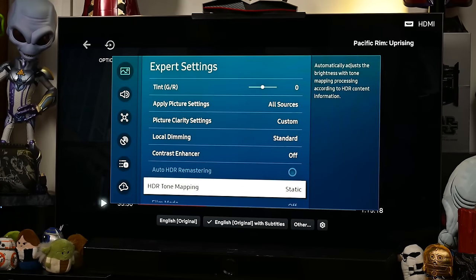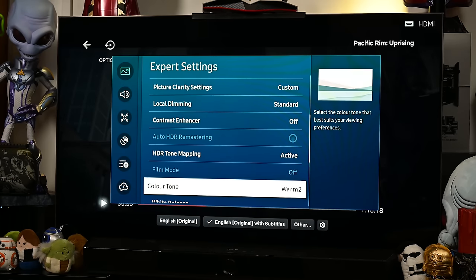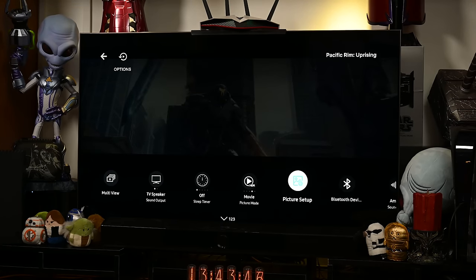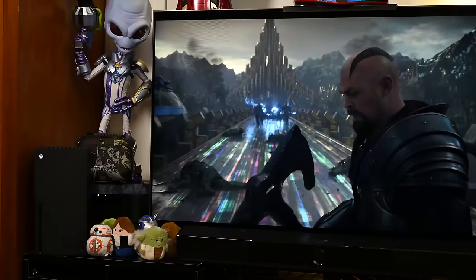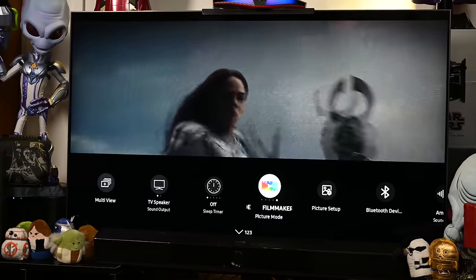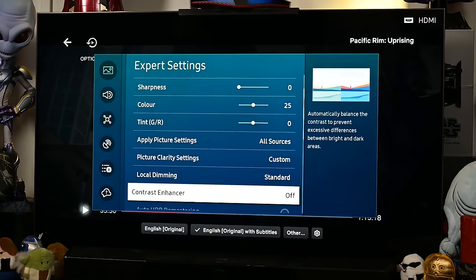Going into expert settings and changing the HDR tone mapping settings to active, you can also increase the contrast of the screen to high as well. Honestly, you wouldn't want to do that because the last thing you want is to be staring into a floodlight while sacrificing colour accuracy. As an everyday TV, the QN90C already has excellent colour accuracy, especially in movie and filmmaker mode, and if you want finer tuning, Samsung has it all in their calibration settings menu.